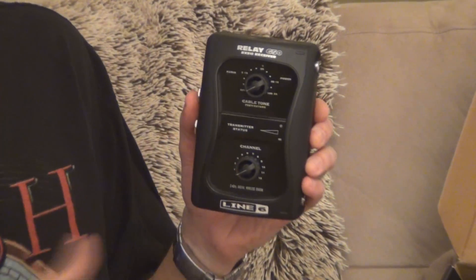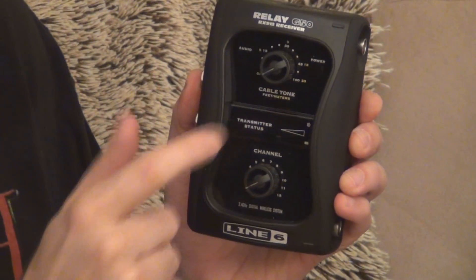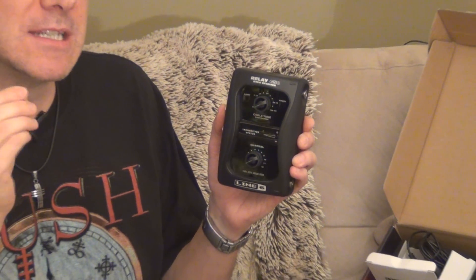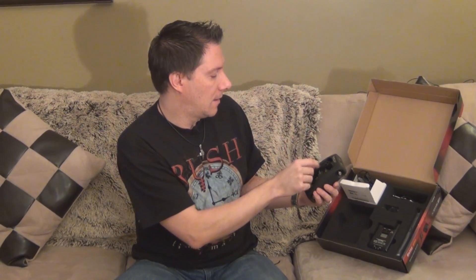The other cool thing about this unit is the cable tone simulation right here. Because this is digital, it's as if you don't have any cables between your guitar and the unit. So you can simulate having a cable — it loses the mid-high frequencies very lightly, just enough to simulate a cable — and you can choose four feet, seven feet, ten feet, and so on. I personally prefer zero because it's actually clearer and I love the pure digital sound.